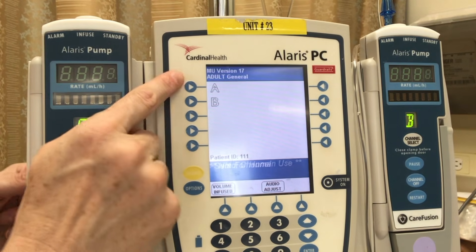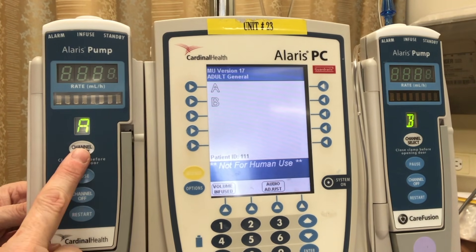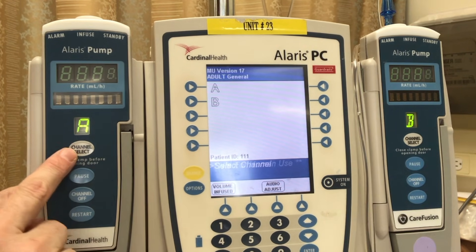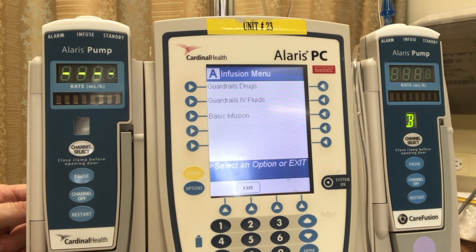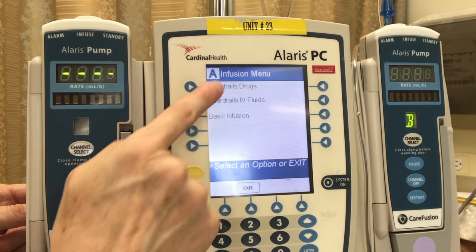Now it's taking us to our channels A and B. You can't press the little arrows — instead you need to select the channel itself to choose which pump you're working with. Let's go ahead and select channel A. After selecting our channel, we are now prompted to select the type of fluids we are infusing. Let's go into guardrail drugs.